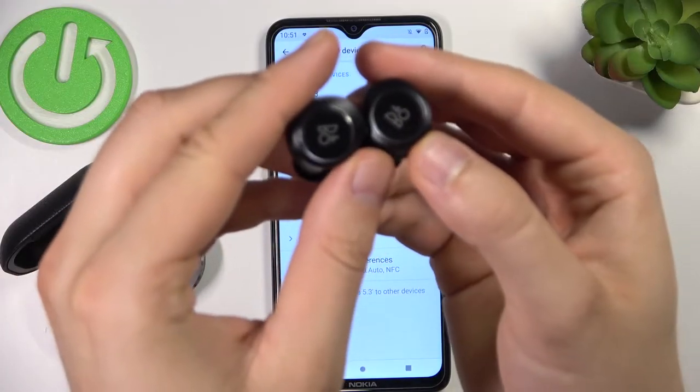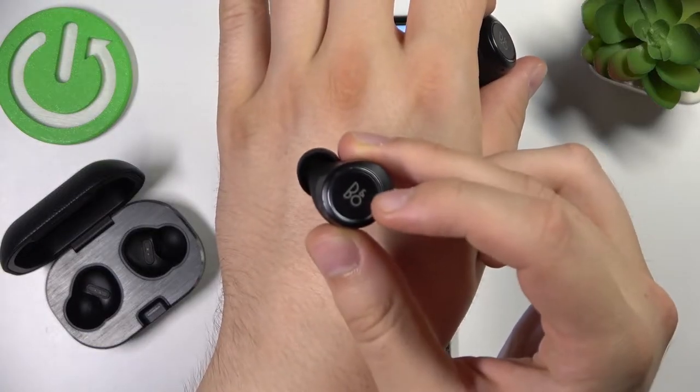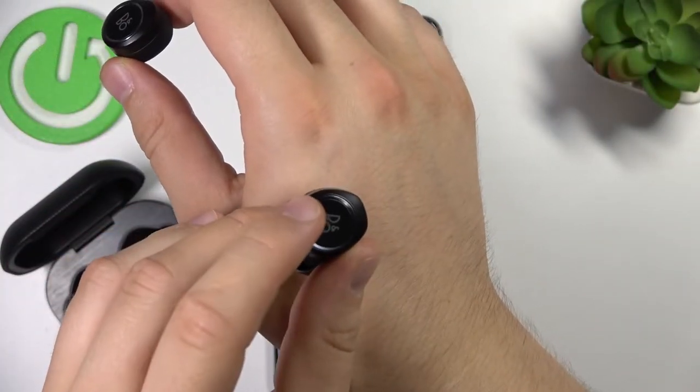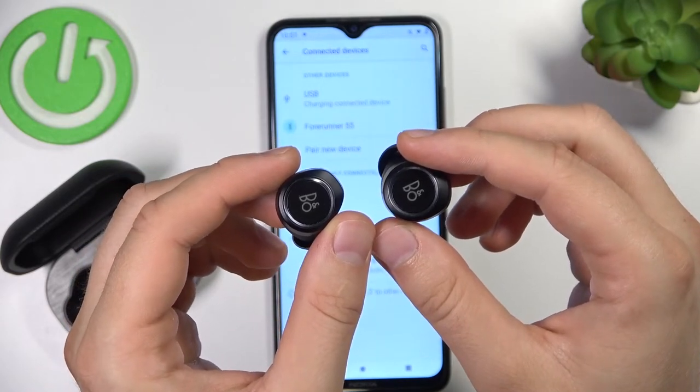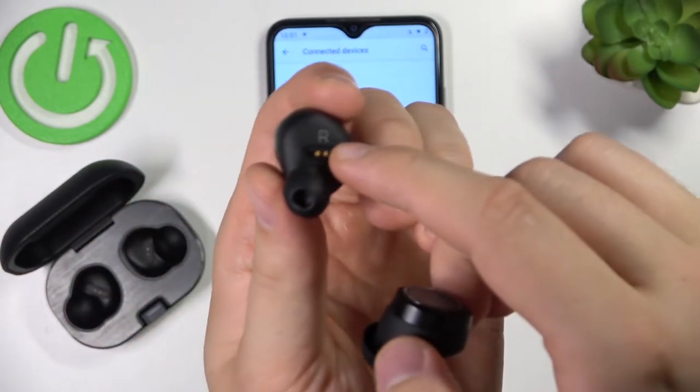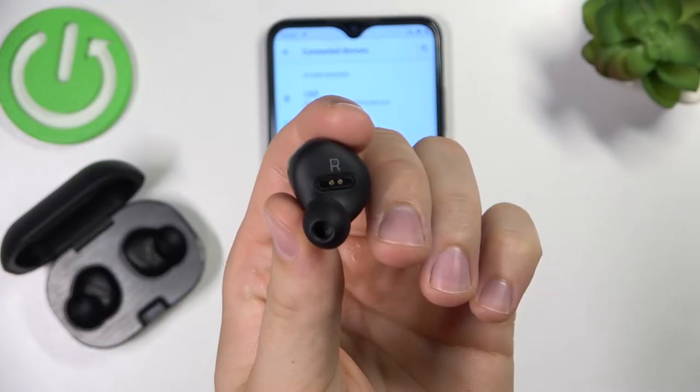The touch control panels are right here, right here, and also right here. We have to click and hold them for at least five seconds until the indicator on the right earbud turns blue — it will blink as well.